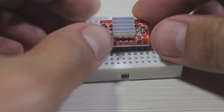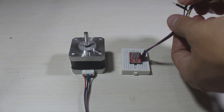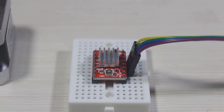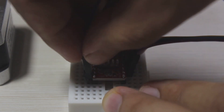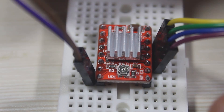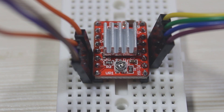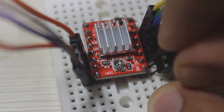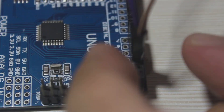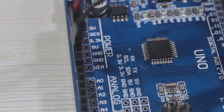I use a small breadboard to mount the stepper driver.